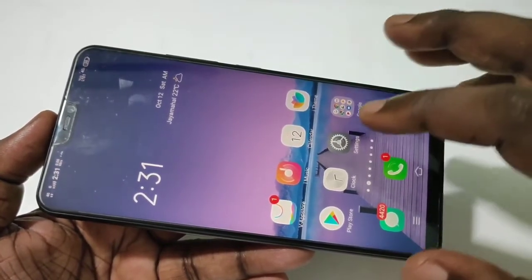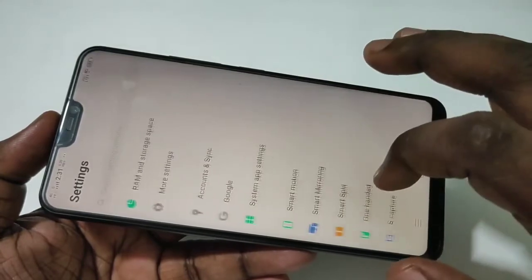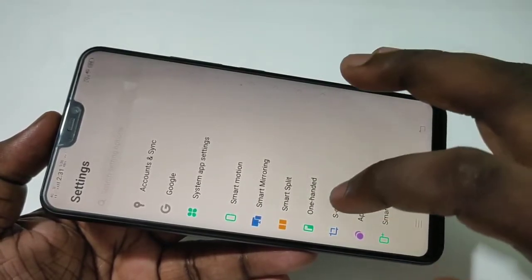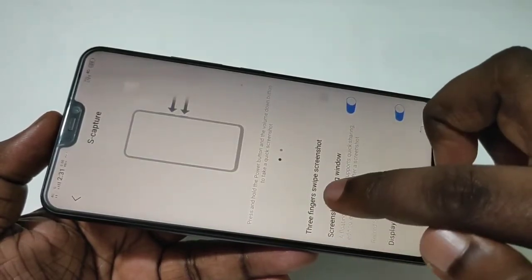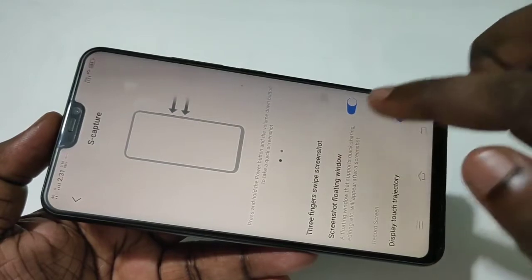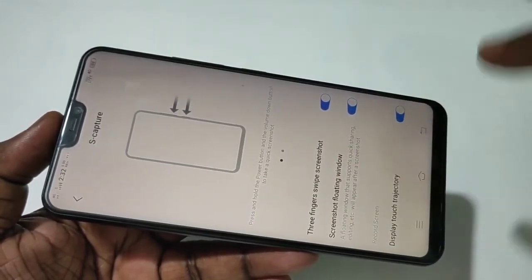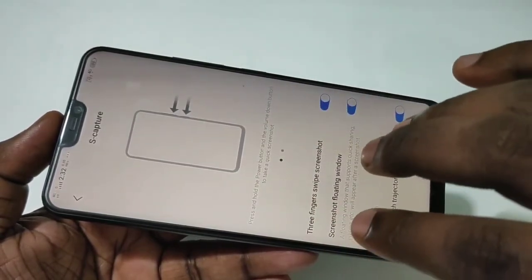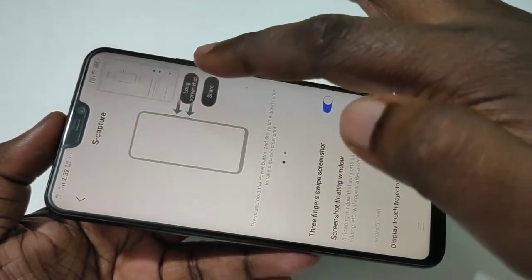Tap on Settings, then tap on S-capture. Here you can see 'Three Fingers Swipe Screenshot' — turn it on. Now if you swipe up using three fingers, you can see it just takes a screenshot.